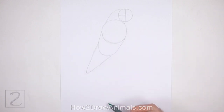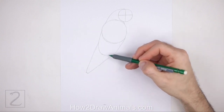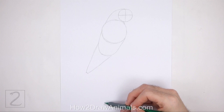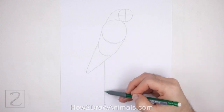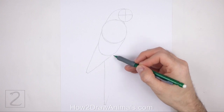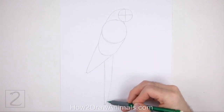Far down below the body, make another small mark to indicate the length of the tail. Scarlet macaws have tails that are longer than their bodies, but this tail will be slightly shorter so that it fits on the paper. Now connect the mark to the body using a long vertical line. To the right, draw another long line to finish the guide for the tail. Curve this line slightly.